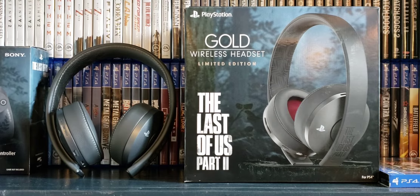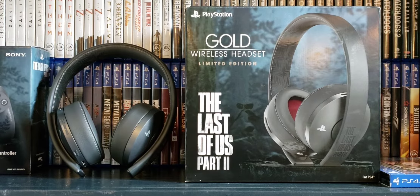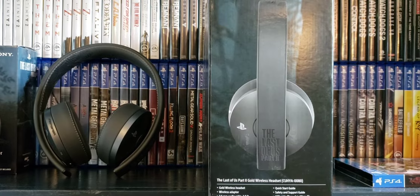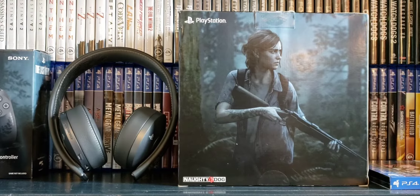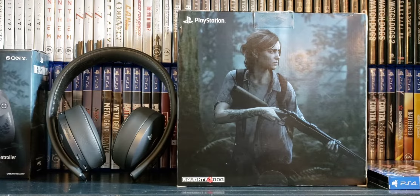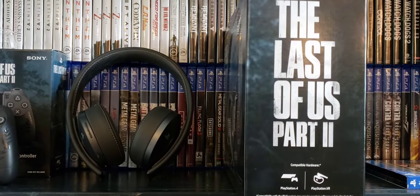Let's take a look at the box real fast. This is the front, and this is the side, and there's the back — it has Ellie right there, that's cool — and the other side.